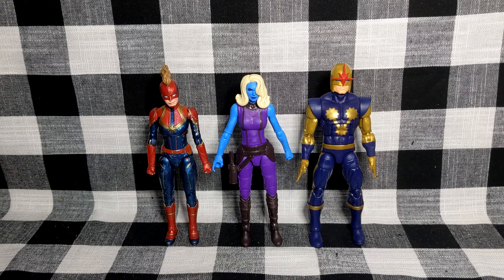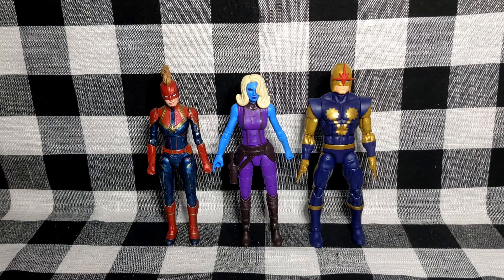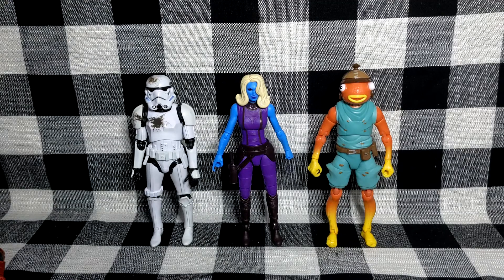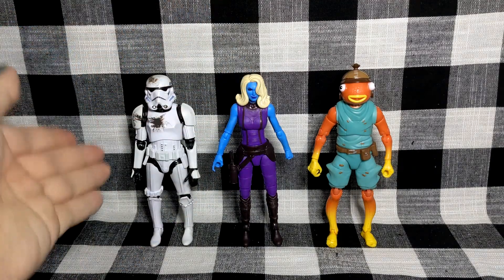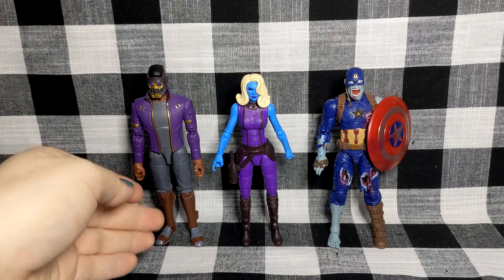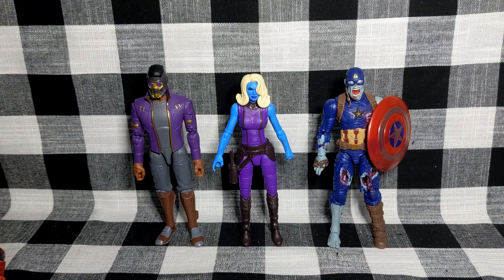For comparisons, we have MCU Captain Marvel and Walgreens Nova, which works really well — Karen Gillan is kind of short so this makes a lot of sense. Here she is with the Star Wars Black Series Stormtrooper and Jazwares' Fishstick — once again, if you want to use her as a generic bounty hunter or generic hunter, it definitely works. I really do like this figure. And here she is next to Star-Lord as well as just the Captain America zombie from this wave.